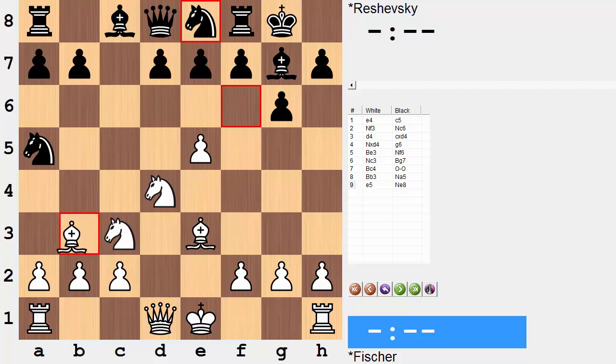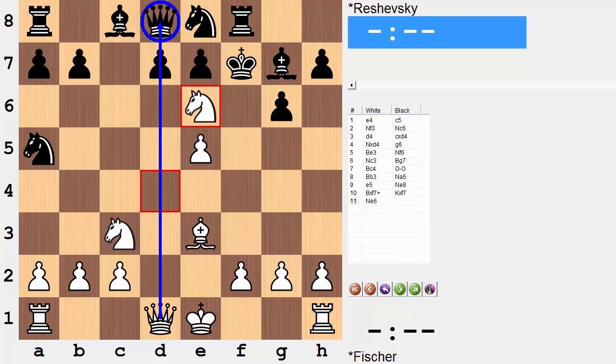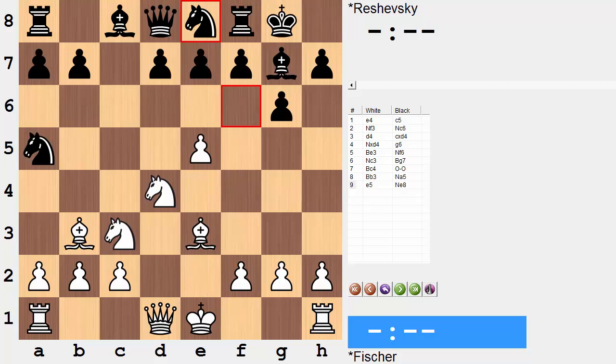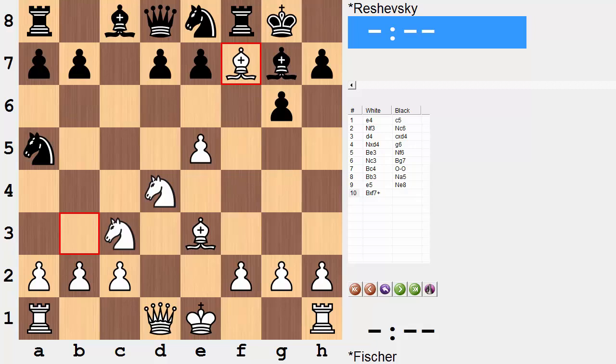The move here is bishop takes f7 — what a shot. Regardless of how this bishop is captured, white is going to follow up the same way. In the game it was king takes bishop, and in comes knight to e6, taking advantage of the fact that the queen is unprotected and all these squares are covered with the minor pieces. If you didn't spot this bishop to f7 move, one thing that could have helped is to realize what black's last move was doing: it's interfering with the coordination of the queen and rook. As soon as the knight arrives on e8, the queen on d8 is unprotected — this is often signaling possibilities for tactics when you have an unprotected piece.